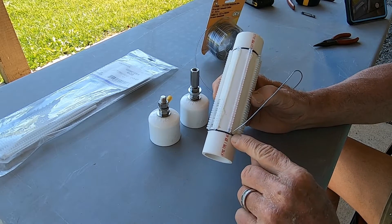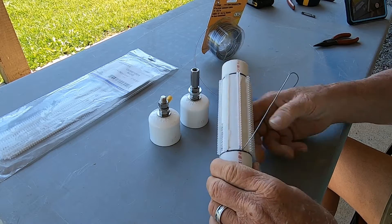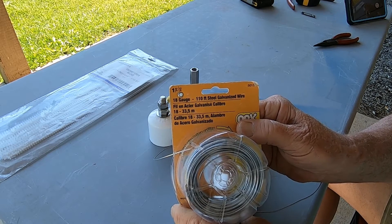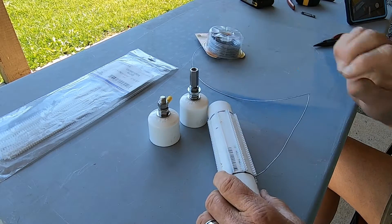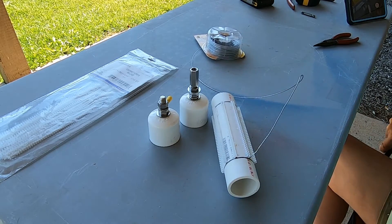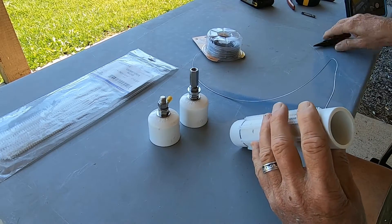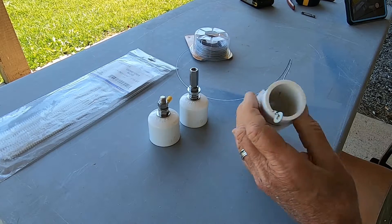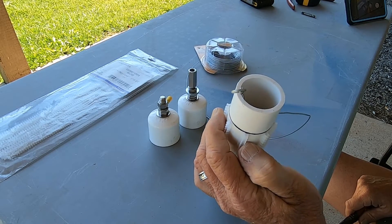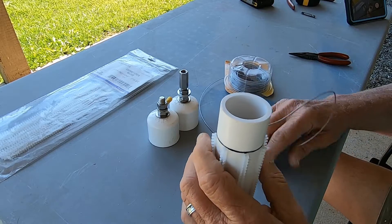The next step is to drill a little hole right here — it doesn't matter which side — and start feeding the wire through. I used 18-gauge steel galvanized wire. Stainless is very hard to work with, and copper is a little too soft. To capture the wire on the inside, since it's going to be pulled taut, I took a small washer and wrapped the wire around it a couple of times, then pulled it through. Now we'll start wrapping the wire — that's the fun part.